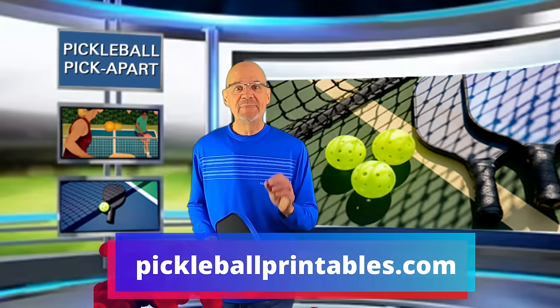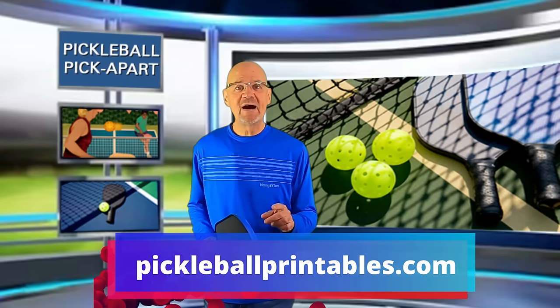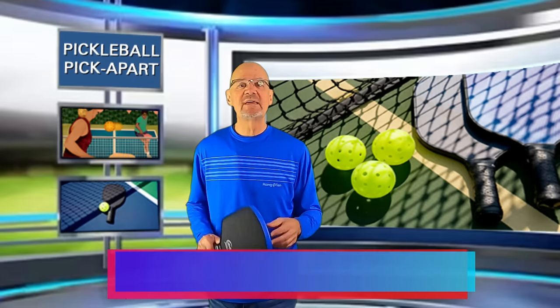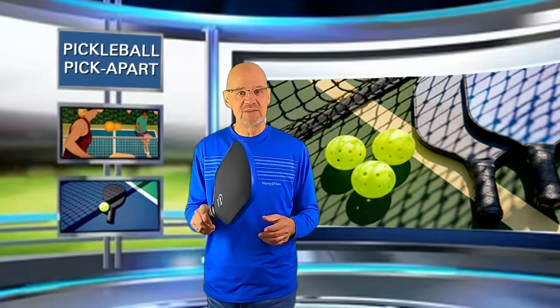And don't forget to check out my online store, Pickleball Printables, where you will find the coolest pickleball swag on the planet. This is Rory saying, as always, thanks for watching, and see you on the court.